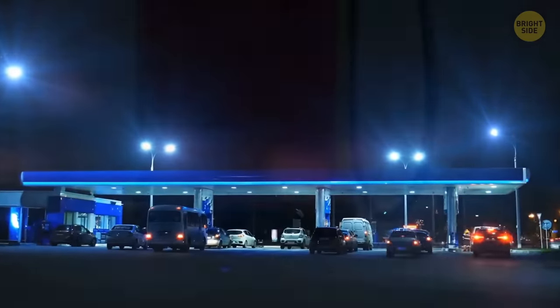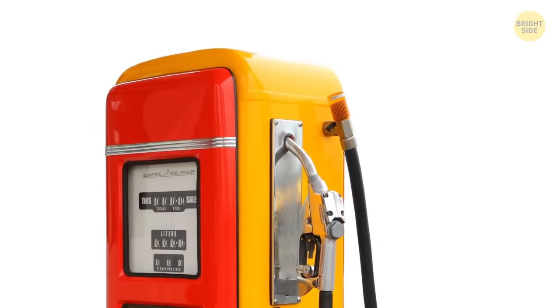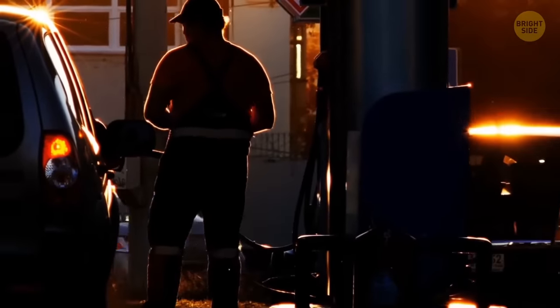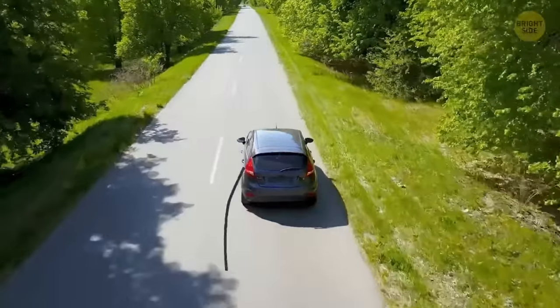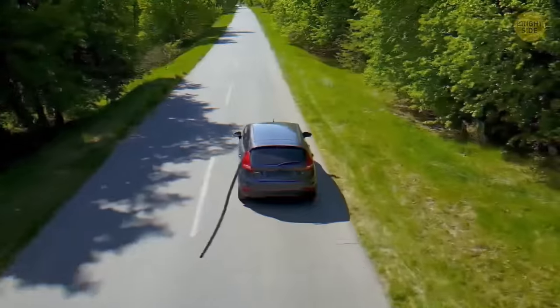Those metal brackets on the top of the nozzles in gas stations have a unique design put in place in case of accidents. If someone accidentally forgets the nozzle is still inside the gas tank and starts driving away, the magnetic brackets separate without damaging any part of the gas pump.